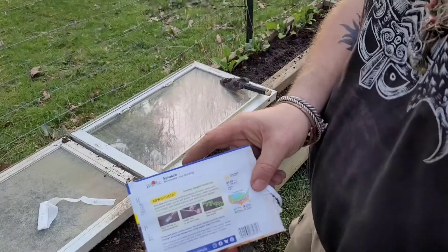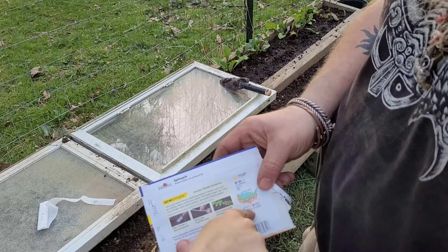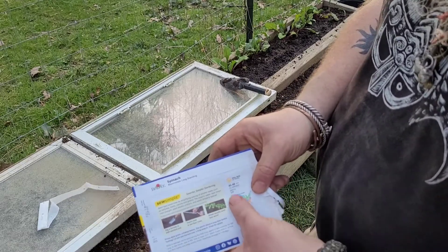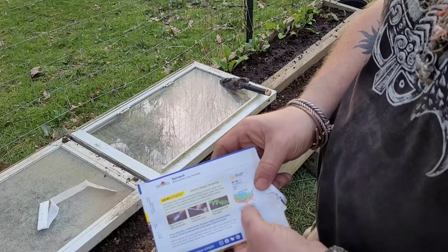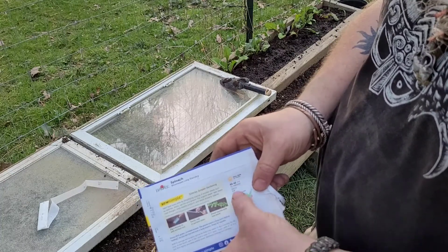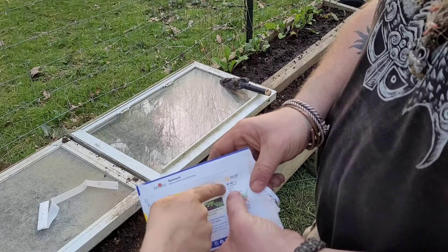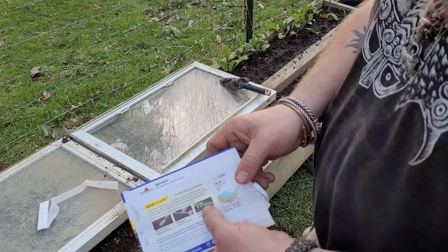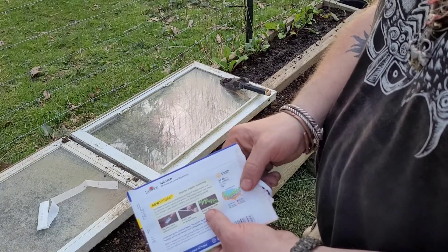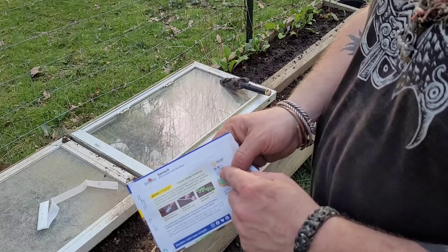On the back of the package, just like a normal seed packet, it tells you where it was made, where it should be planted, and at what time. We have 40 to 48 days to harvest, and it tells you the depth to plant the seed tape. This will grow faster than your carrots — this is harder than the limber carrots.